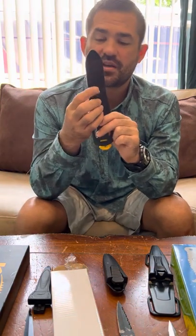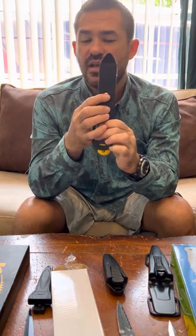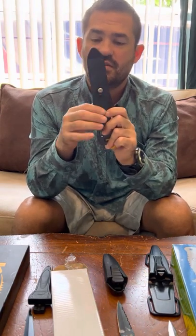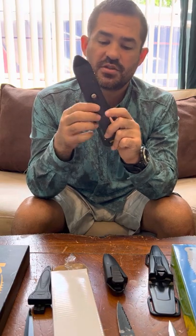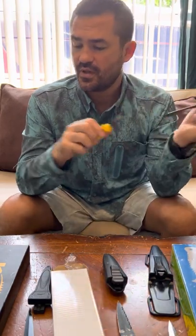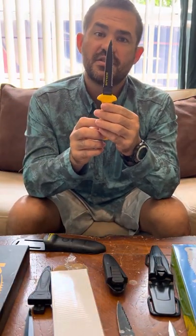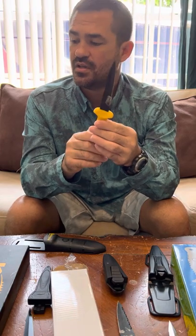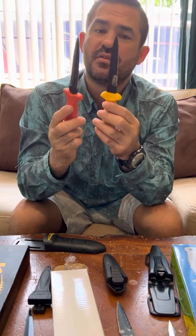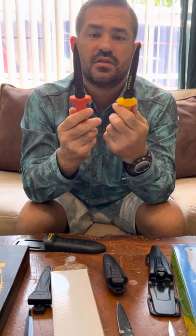It has a screw in the back of the sheath to hold the magnetic retention pad, and this screw is mostly recessed so it's not going to bother you too much. It's a very nice knife. The corrosion resistance is decent — not as good as the Rife, but not too bad.